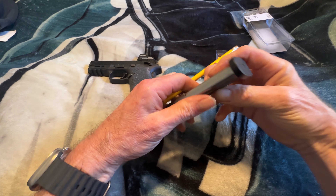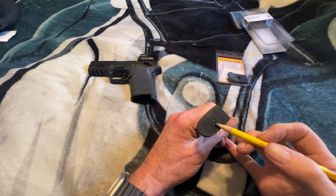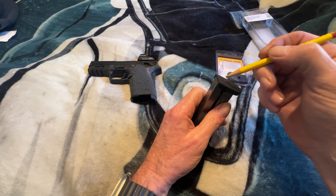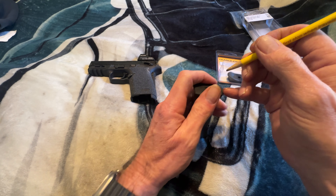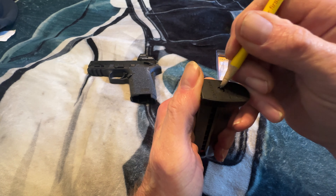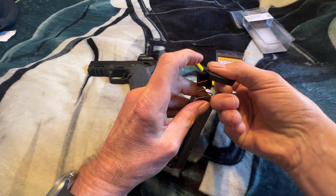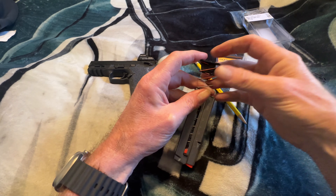First, we're going to field strip the magazine. You need something pointy. Right here on the bottom you can see there's a little pin. You want to be careful because the spring inside will push the base and it'll go flying. I've had that happen several times. Get your thumb ready, push down on that pin to get it started. Pull it back a ways, get it loose, and it pops right out. Now take that off and set it aside.